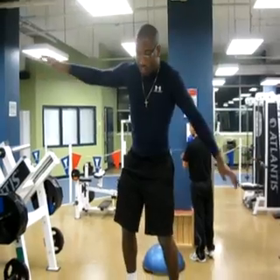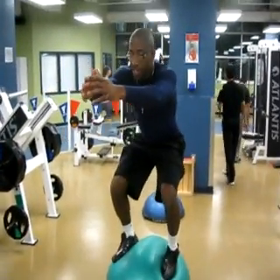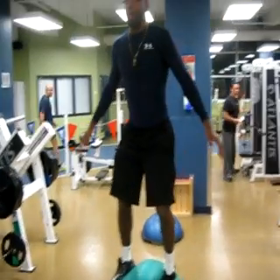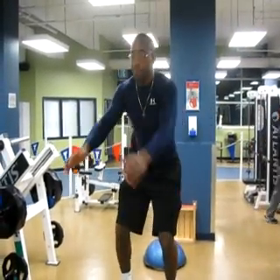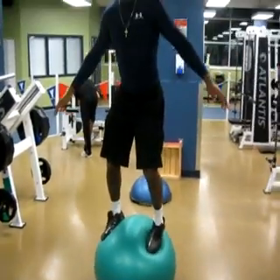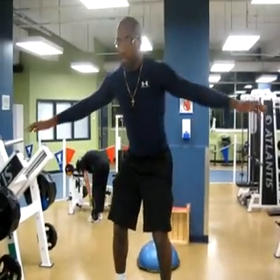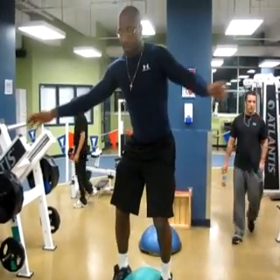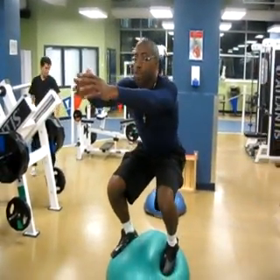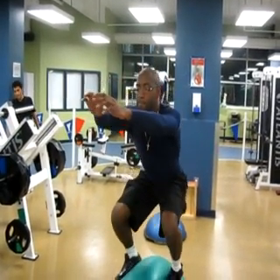It's not that hard. Then I'm going for squats — like this, and then up. Take my time. One, two, three, four, five.